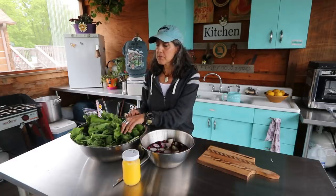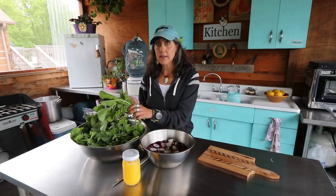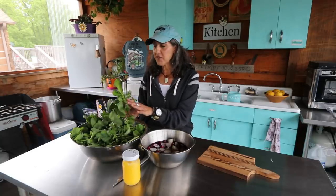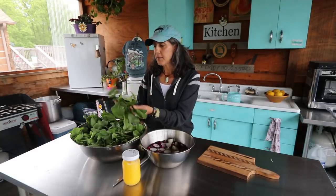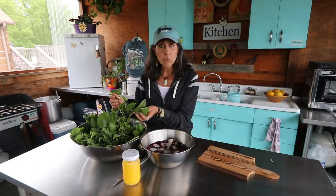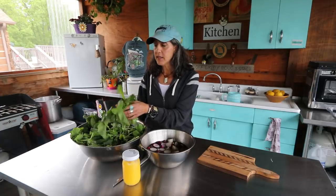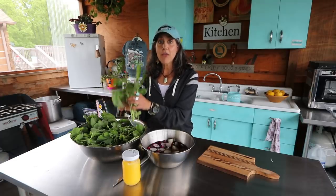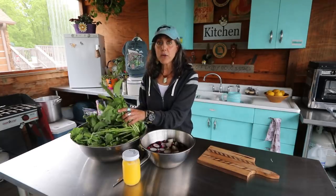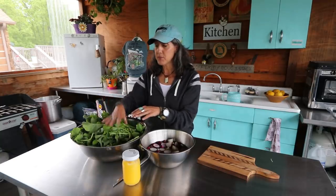Don't throw the greens out — there's so much you can do with them. They're loaded with vitamins, and in this day and age we're talking a lot more about your immune system. The greens and the root are loaded in vitamin C, which we definitely need for our immune system. I'm gonna save these greens and use them over the next couple days: stir-fry, wilted with butter and eggs in the morning, cut up in a salad, or used as an alternative to lettuce on a sandwich.